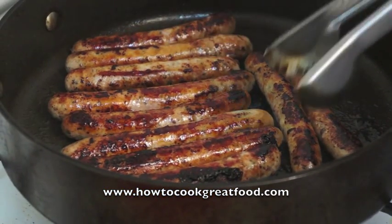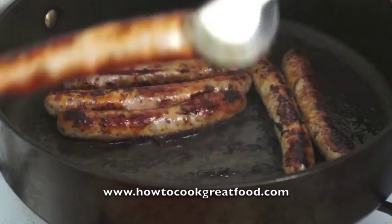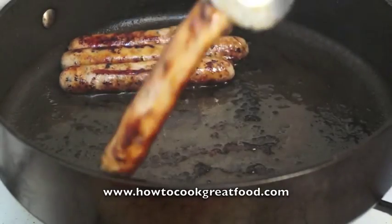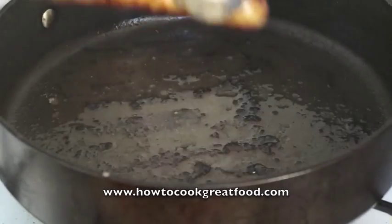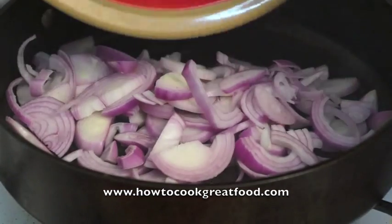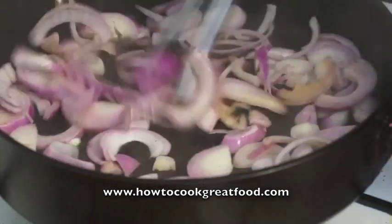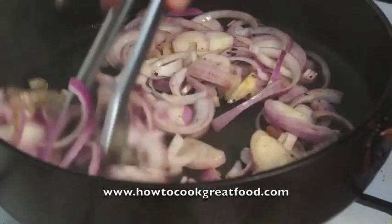These sausages are looking really good and we're going to get them out now. Obviously you can grill the sausages, but the reason I like to fry them is because we get all the fat out of the sausages, and that goes to work with what's coming up next: some red onions. So they take on all the flavour of the sausages. Once we give them a little rustle and get them going, you can see all the bits on the bottom — that all adds to it, colours it up. That's going to be really flavourful.